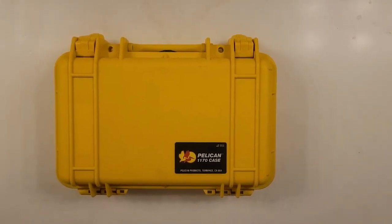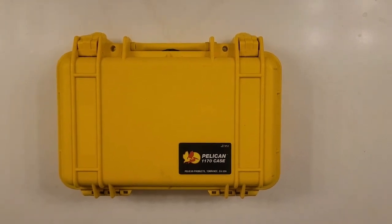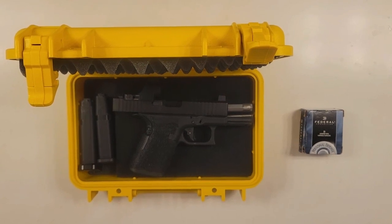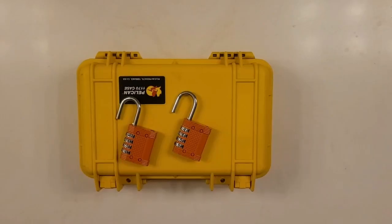Obtain a TSA approved hard-sided lockable case that fits your firearm and magazines. Place your unloaded firearm and empty magazines into the case. Ammunition must be stored separately, preferably in an ammo box.